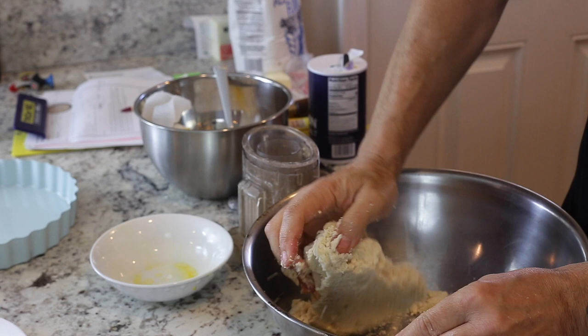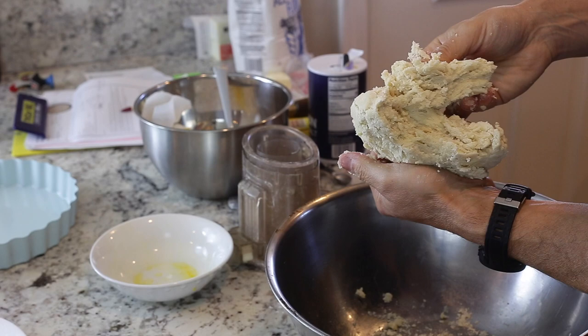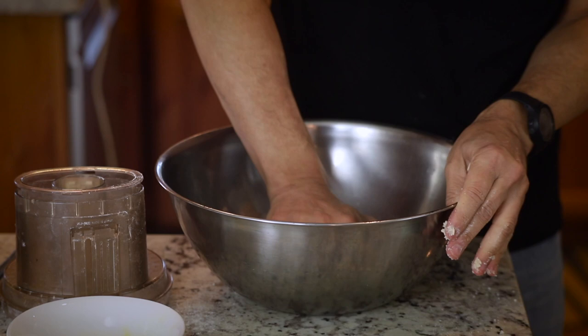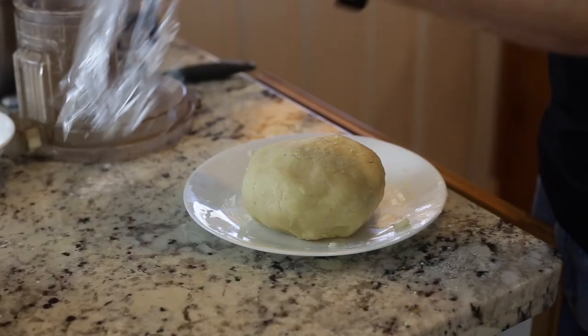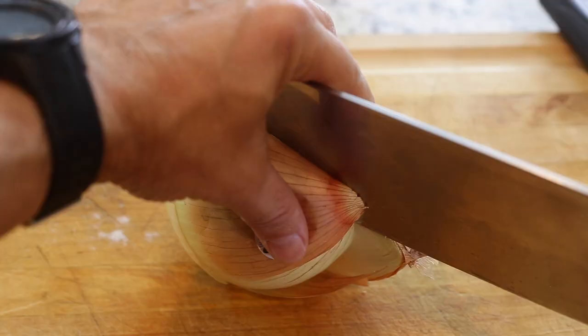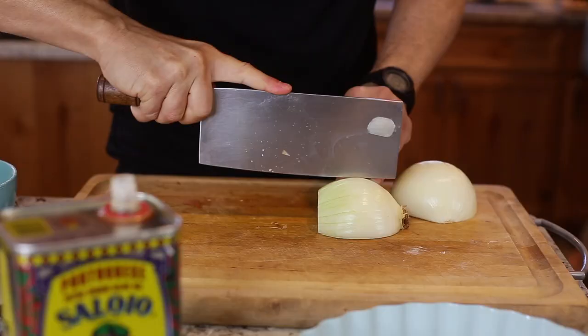Form the dough into a ball — it'll start sticking to itself. It won't be one smooth ball; it's very rough because the water from the egg hasn't fully hydrated the flour yet. You can do it up to this point a day ahead and keep it in the refrigerator. That looks great — I'll wrap this up and put it in the refrigerator.